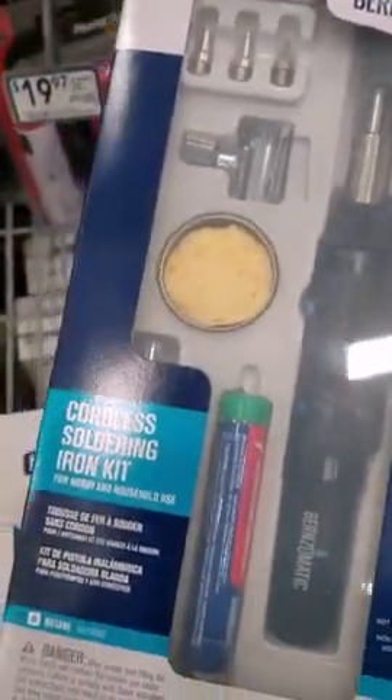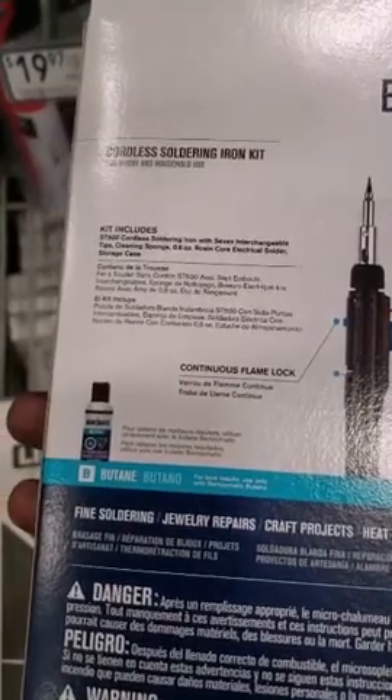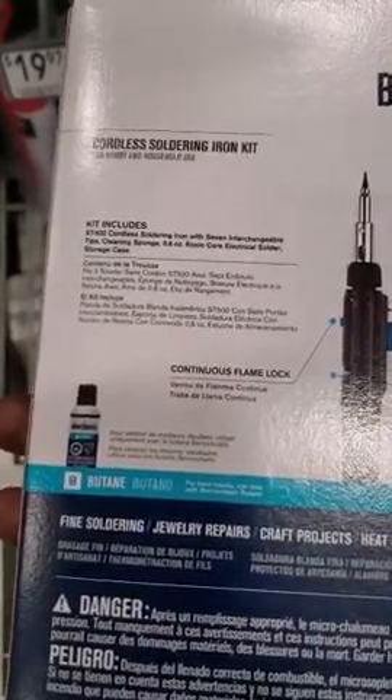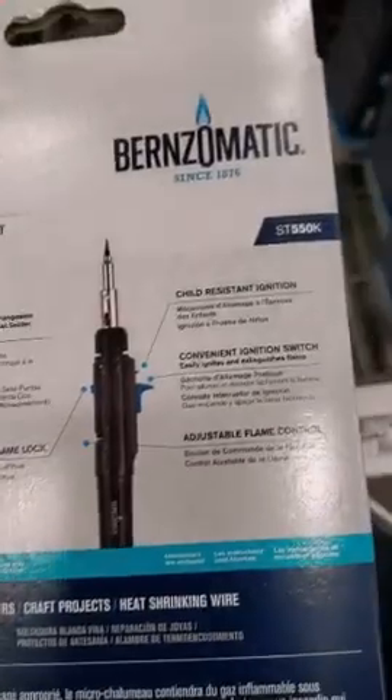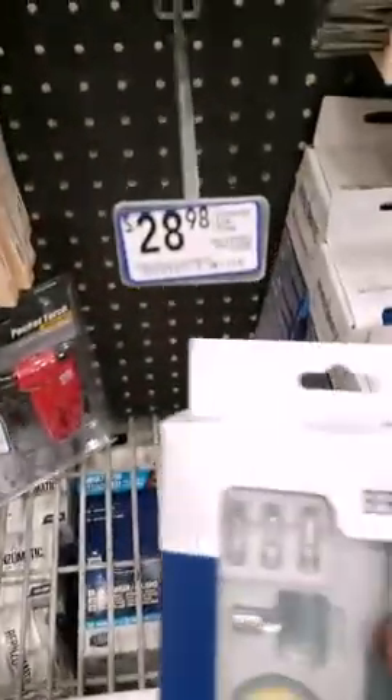28 bucks — Burns-O-Matic. It's got a Plano-type case and comes with solder, which is cool. Butane. 28 bucks.